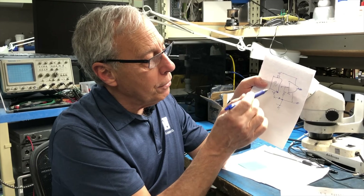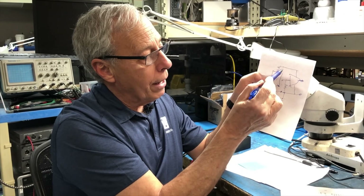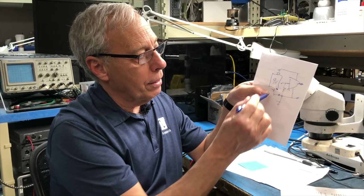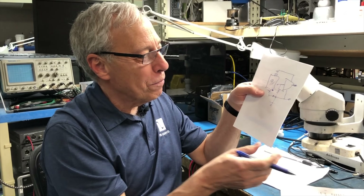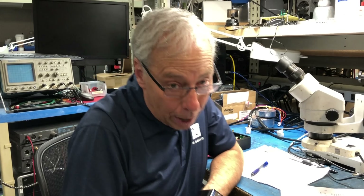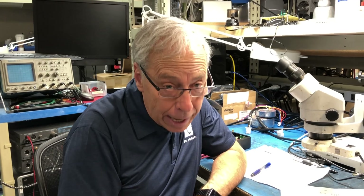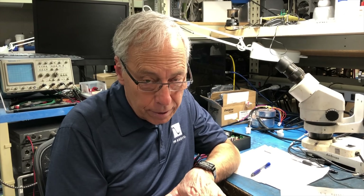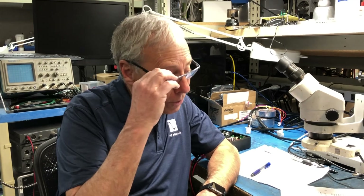Ground is the lowest point in a circuit that the designer has deemed ground. Not to confuse you, I could flip this around and make ground the plus — but let's not do that. Ground is not necessarily the earth ground, though it can be. Ground is the lowest reference point in a circuit. Hope that helps. Great question, and thank you for asking it.